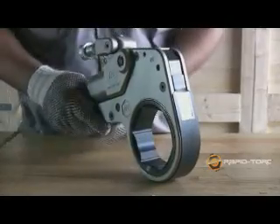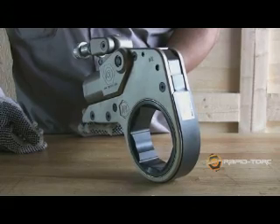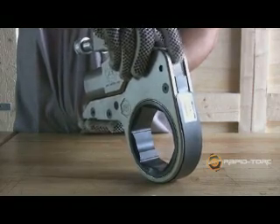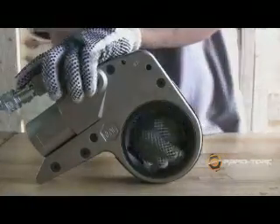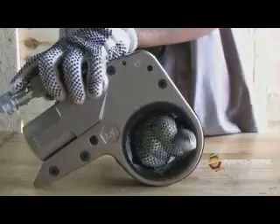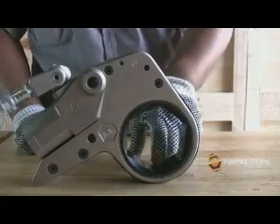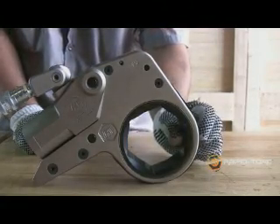RapidTorque builds the RTX with an internal reaction pawl assembly to allow a one-way ratchet system and hands-free operation, giving the ratchet 24 degrees of rotation. The ratchet itself is made of very strong steel, and this added strength allows such a tight ratchet radius on the low profile tool.